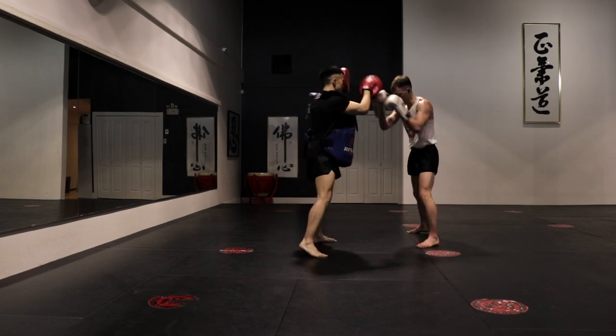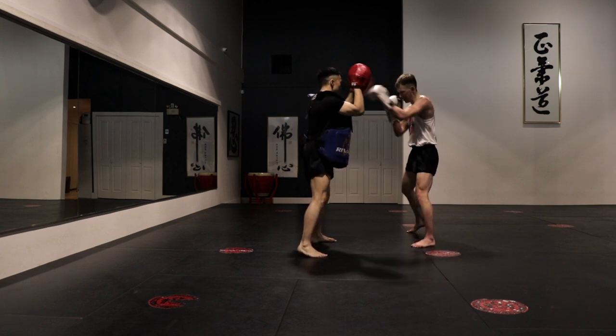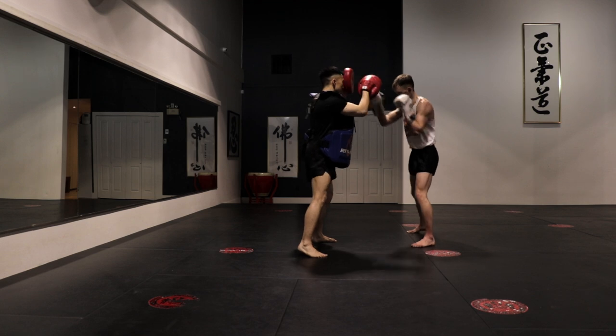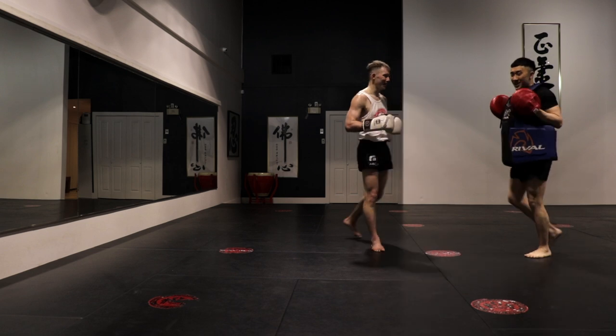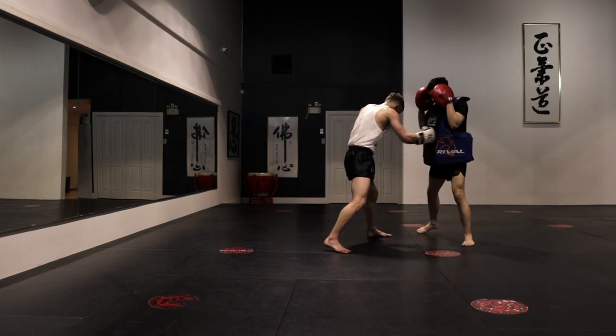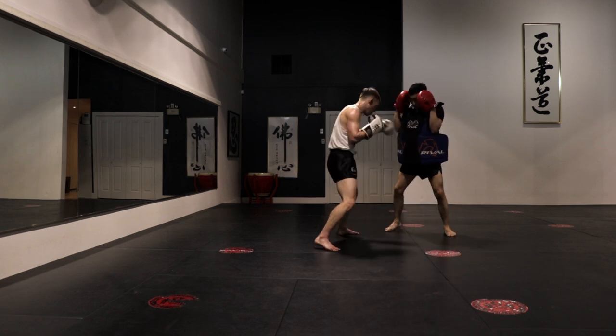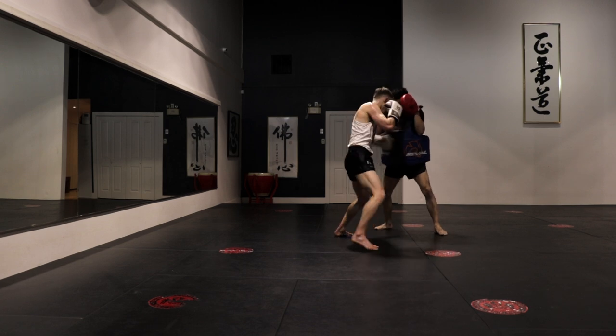One drill we used to do which is fantastic for burning down is just throwing one punch for 30 seconds — start with the jab, 30 seconds as fast and as hard as you can. You'll be surprised how quickly the arm fades out. Then you go to crosses, left hooks, right hooks, left uppercuts, and right uppercuts — you have three minutes through and you just burn down. It's another drill that if you ever want to challenge yourself with a pad holder, give that one a try. So here I'm getting three rounds in, a little bit shy of the 10-minute mark between all three, but with the breaks it would be right around 10 minutes.